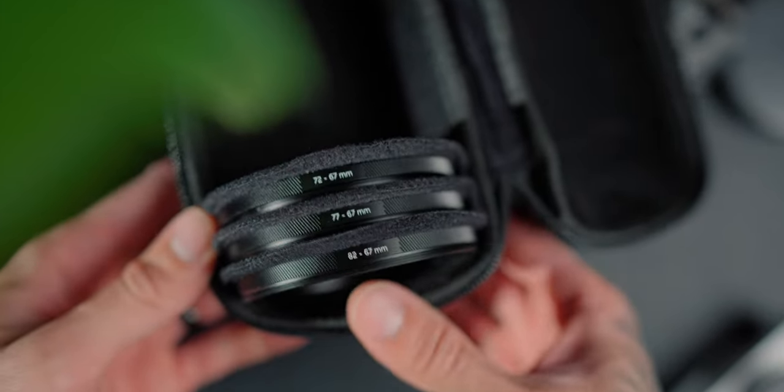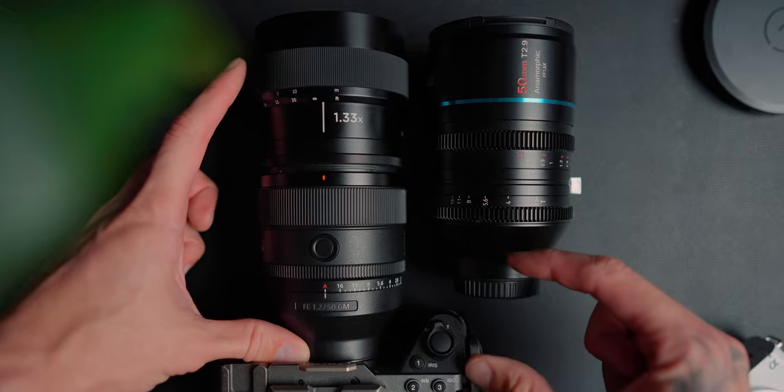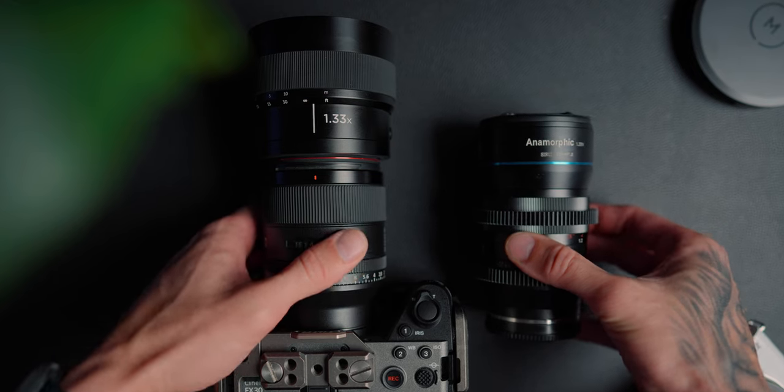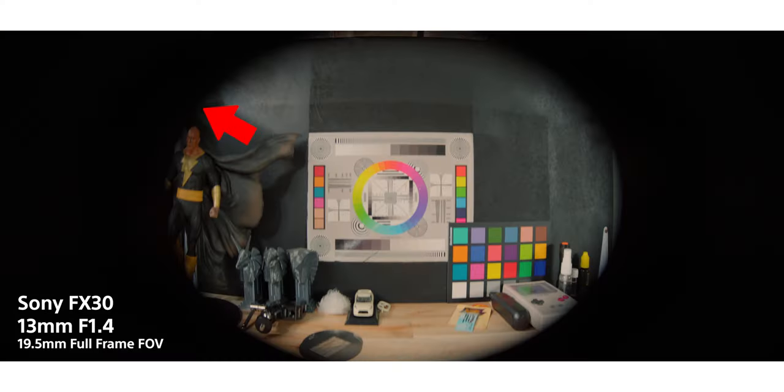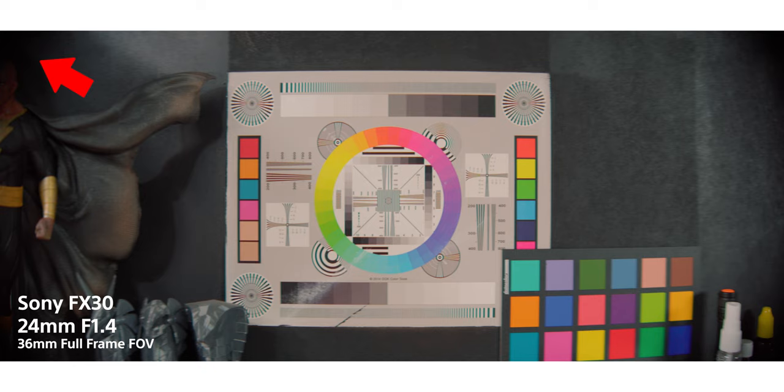One of the minor cons is that you can only use it from 50mm and above on full frame. On APS-C it's the same — 50mm full-frame equivalent, so 35mm and above — because you will get some pretty harsh vignetting in the corners since the image circle just isn't large enough for wide-angle lenses. So you can't really do wide-angle anamorphic shots, but 50mm and above works great for portrait lenses and gives you some incredible depth of field.